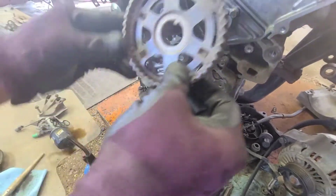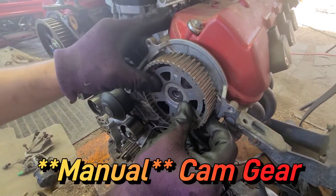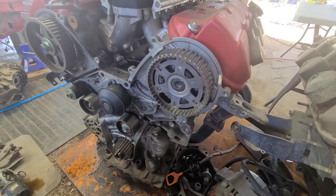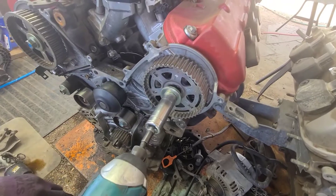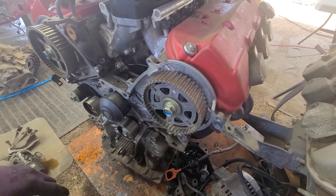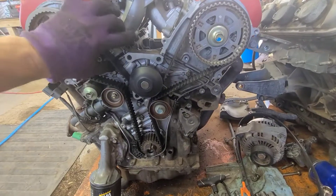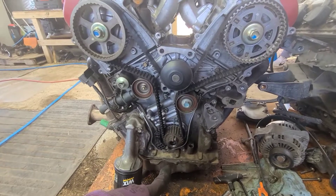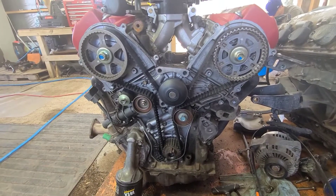Slide the cam gear on. That's it — we got the timing belt on, everything's good and tight. We just need to put the covers on, put the crank pulley back on, and then the side of the motor is going to be done.